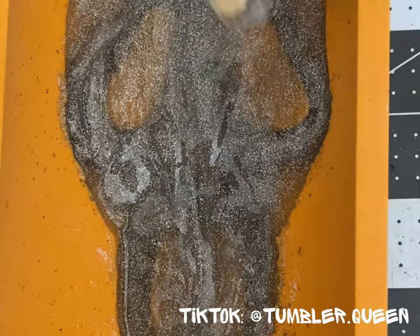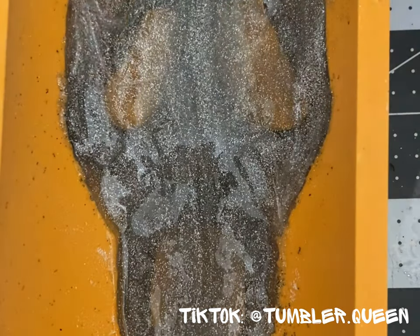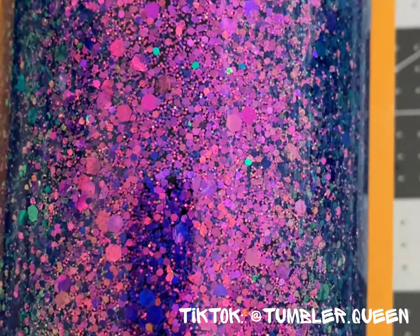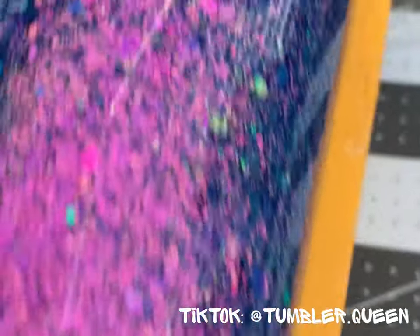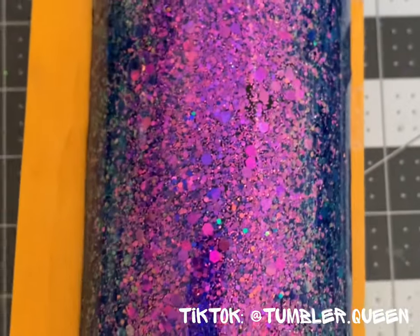Once I had all of that set and ready to go, I was able to get my cup that I had prepped and place it over the actual epoxy in the mold. Now the mold may not be this thick — it's definitely going to be thinner. I personally liked it thick like this because it held the cup up and kept it secure. But this is just phase one testing, so this is a rough draft of my molds.